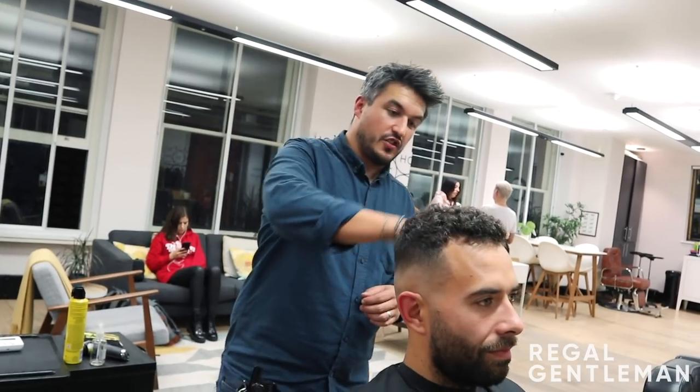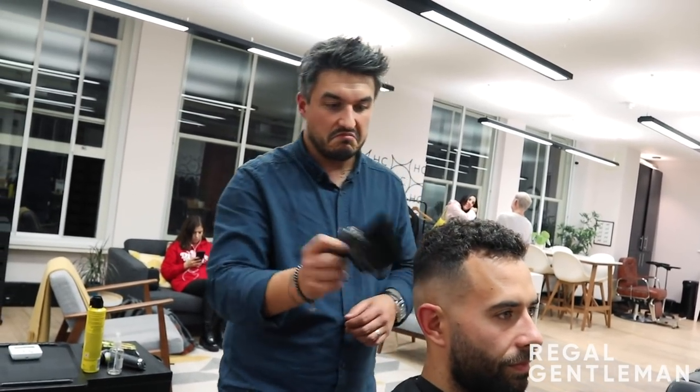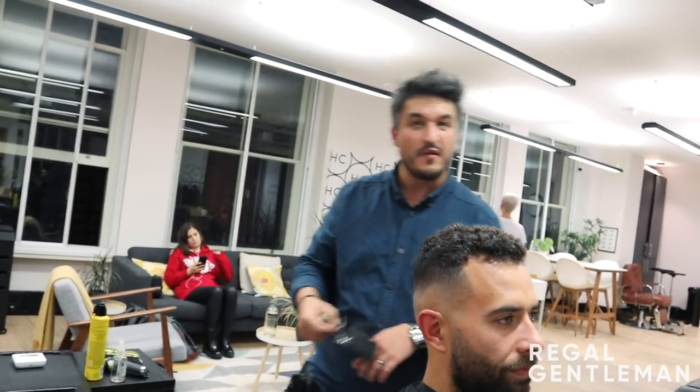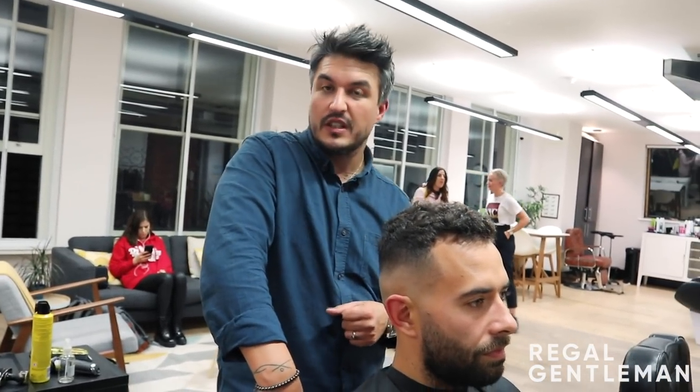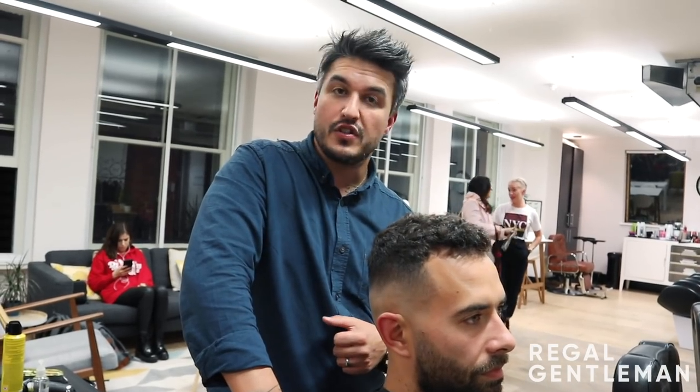What would you call this haircut — what would you ask for? It's just a medium to high skin fade on the sides, and especially if you've got curly hair, it's more about working to whatever your preference is. Just a light trim on the top, building a shape — trying to get more of a boxy kind of shape to the hair — and making sure the curls are going to work and grow out well. Just a regular medium to high skin fade and then a trim on top.